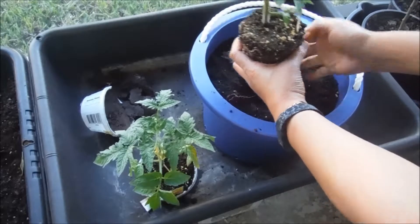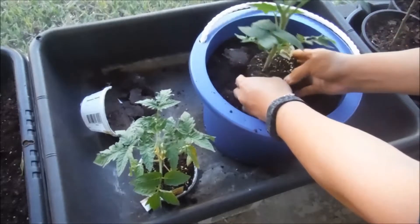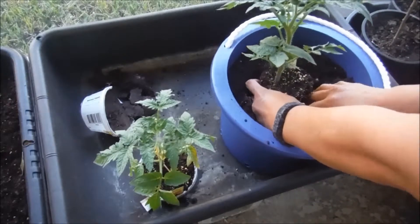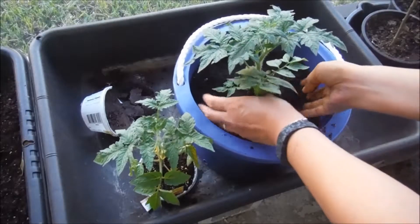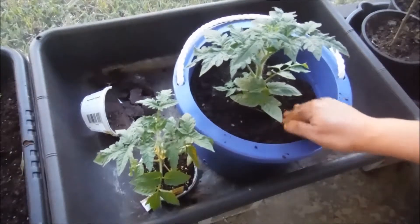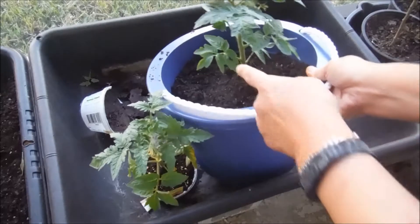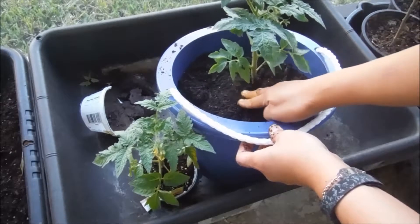You could put some water in there first if you wanted to. The soil is kind of wet and my tomato plant soil is wet too. I'm pushing that down in there, and you can break off the little leaf on the bottom. When you plant your tomato plants, they should be planted all the way up to the bottom of your last leaf.